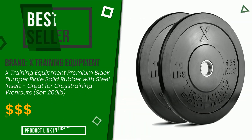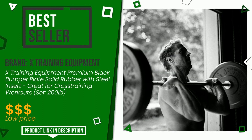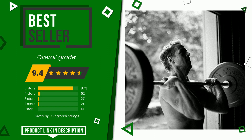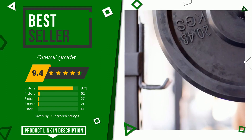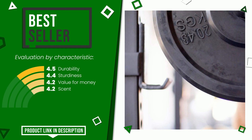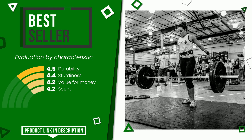The overall rating of this X Training Equipment article is 9.4 out of 10. It turns out to be the best seller. Here are its distinguishing features: durability, sturdiness, value for money. If you are looking for more information and want to see the updated price of this product, check the link in the description below the video.